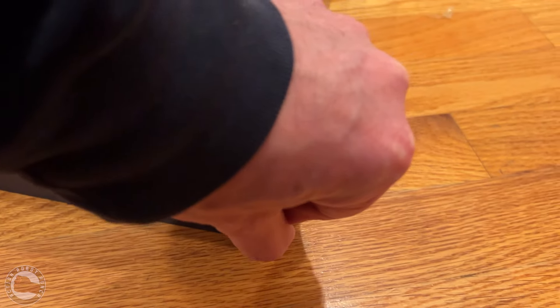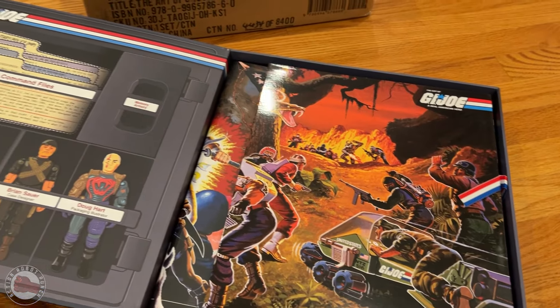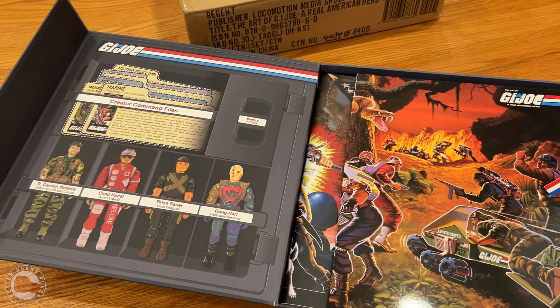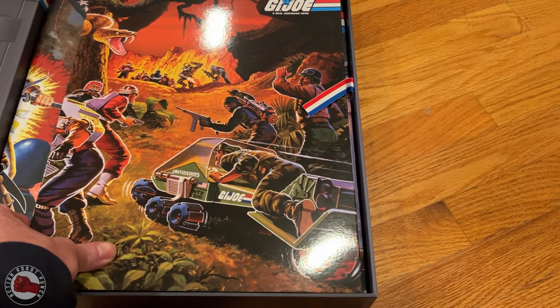The book comes in this clamshell case, which is magnetically held shut. It's really nice and solid, and you open it up and it looks like the figure case from when we were kids that you could put all your G.I. Joe action figures into.